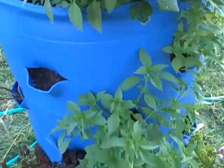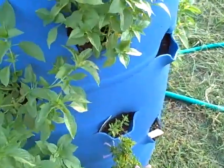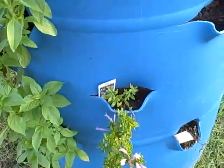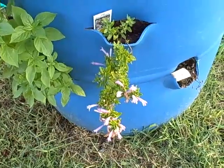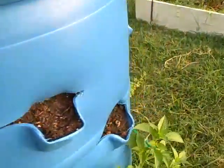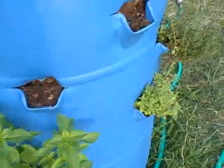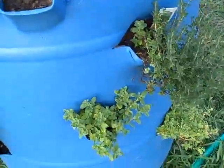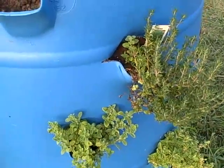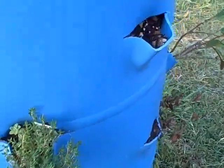The basil is doing absolutely wonderfully well. Oregano there. Mexican oregano. More basil. Marjoram. I just need to get a few more spices to fill in — I don't have any right now.